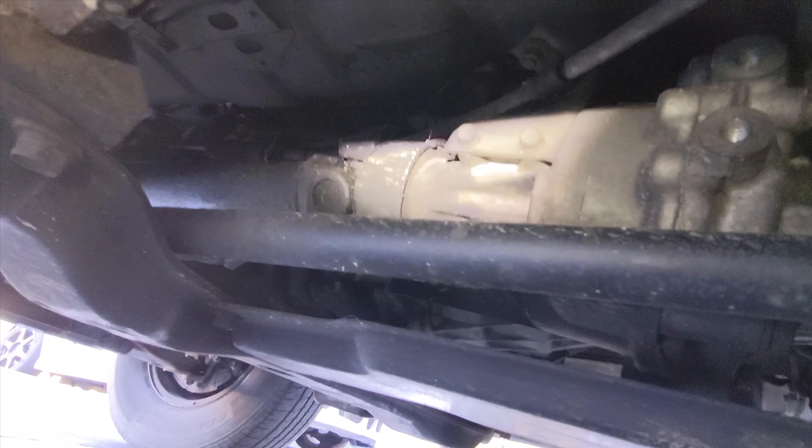Looking at the auto box, I don't see any major leaks out of the auto, which is good. The fluid is also still slightly red — it is not bright red, it's brownish-red, but it doesn't smell burnt. I will be dropping that and changing the filter today.